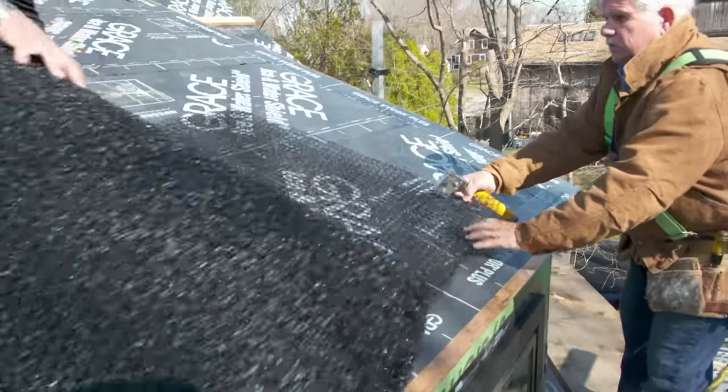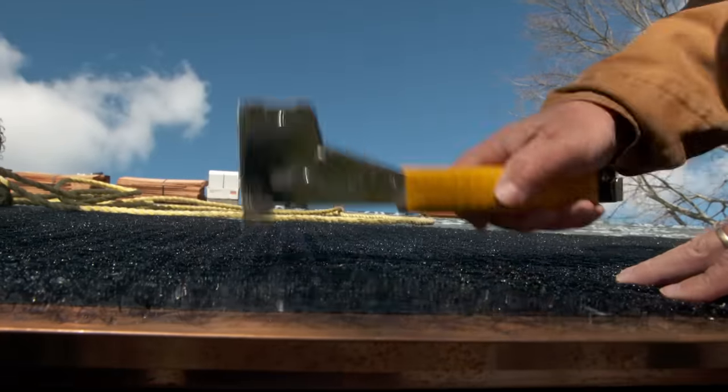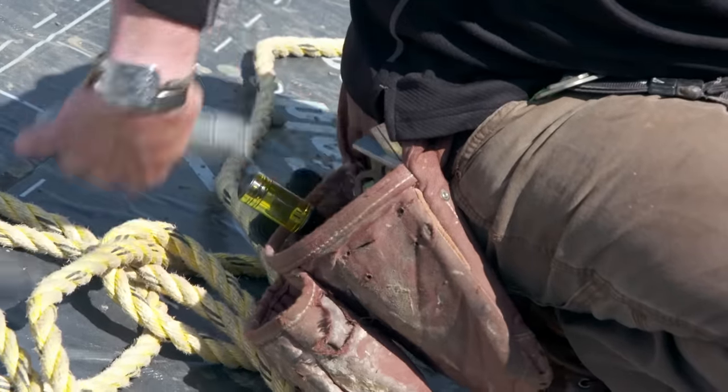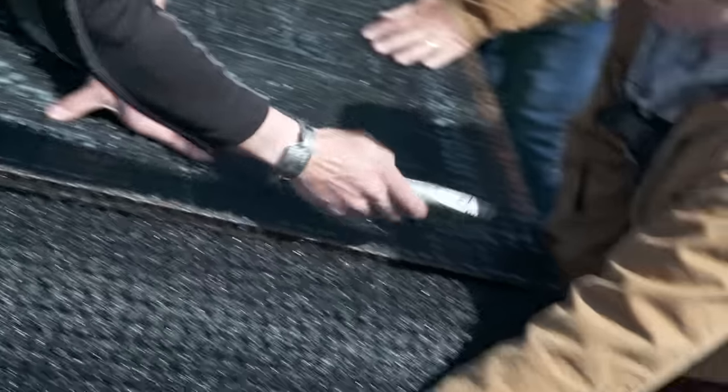The first thing we want to do is install our matrix across the bottom. We're going to roll this out and staple it right to the roof sheeting. When you staple it, you want to staple in about 24 to 36-inch squares just to hold it in place. Then cut it right off even with the drip edge.